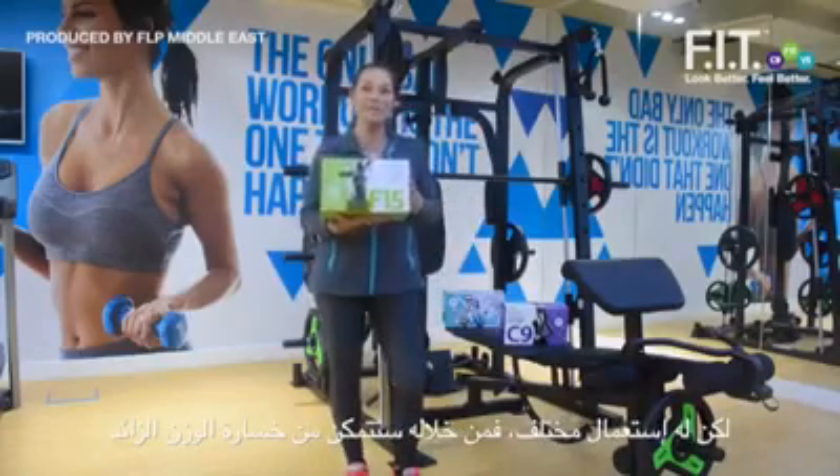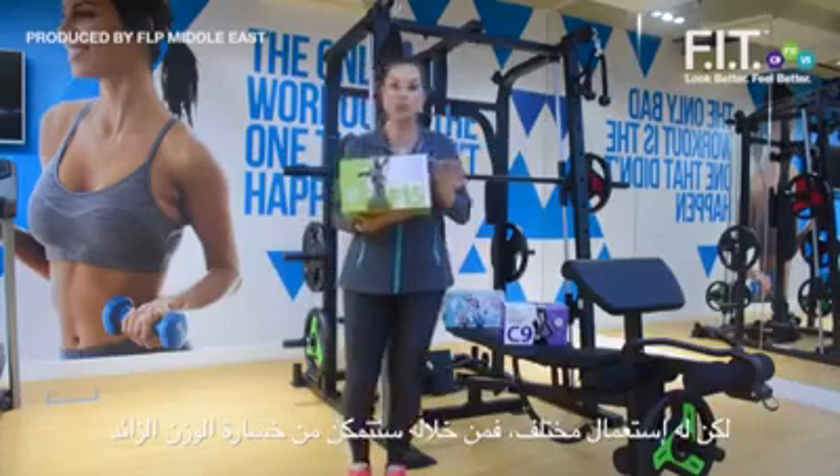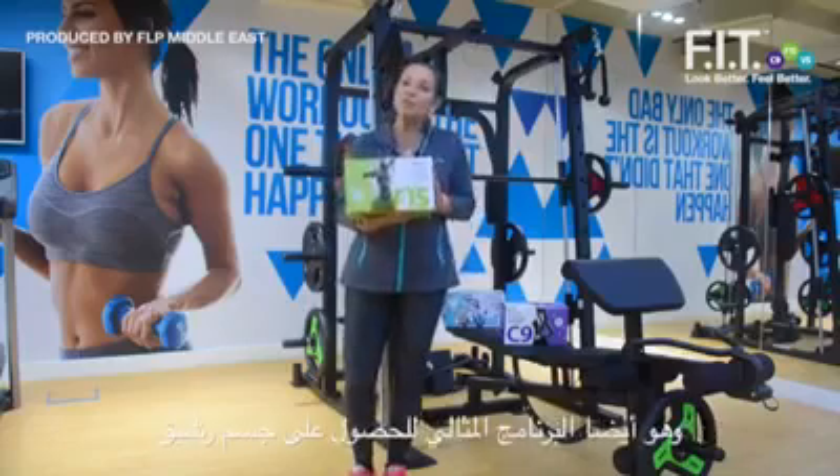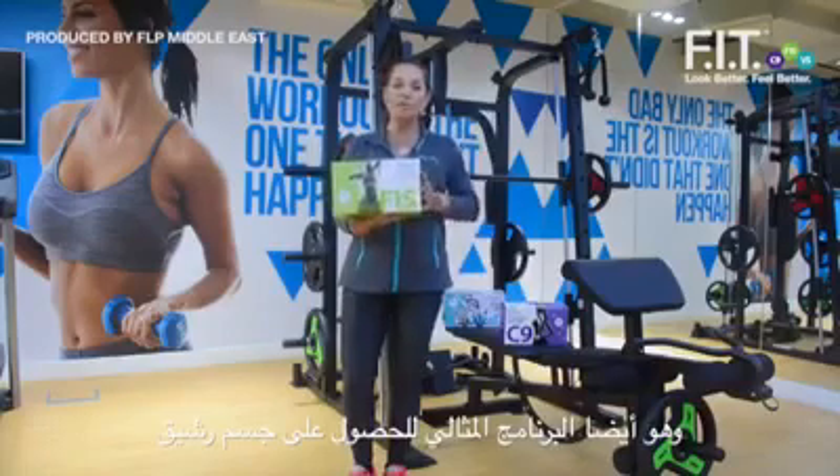The F15 is the program you need if you want to lose weight — lose weight for good and keep it off. But it is also the program to help you get in better shape, get your condition on top, and build your body in the best possible way.